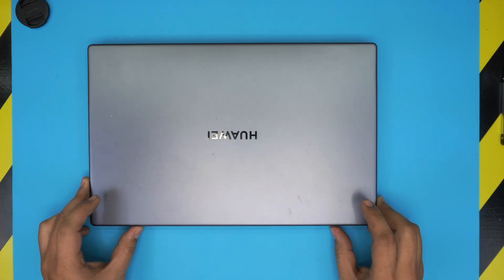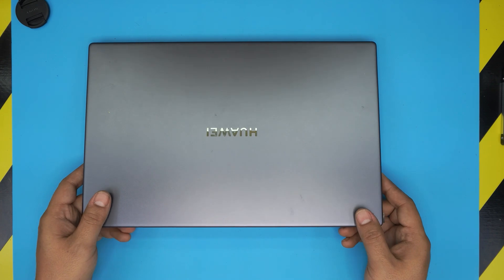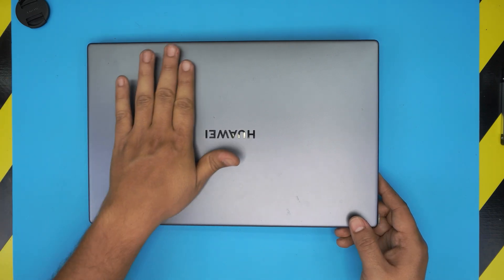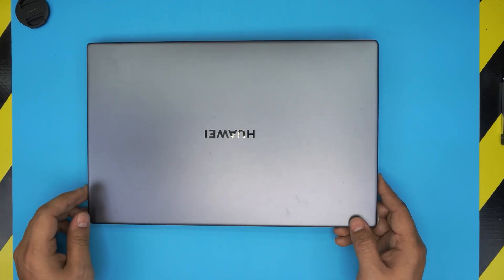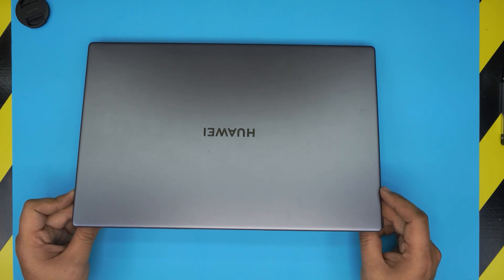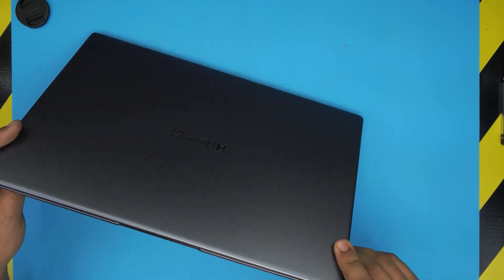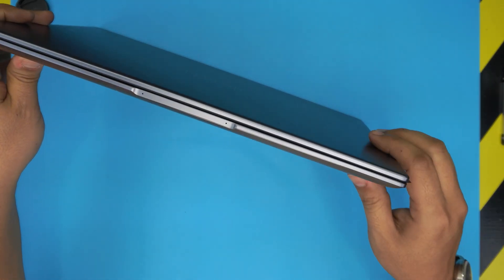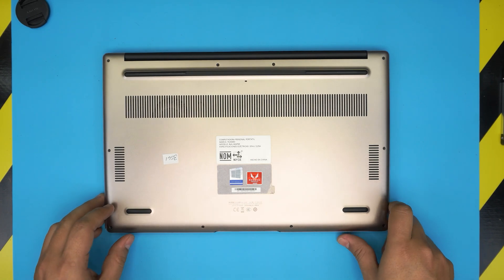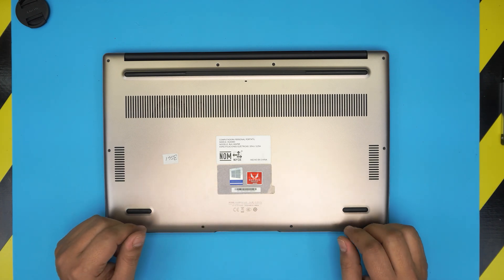Hello everyone, welcome back. In today's video we have a Huawei D15 laptop — the specific model is BOH-WAP9R. I'm going to show you how to open it up, repaste, clean up the fan system, and remove the heatsink. You should be doing this service every year to every year and a half depending on usage and how dusty the environment is. This applies for any Huawei MateBook D15, whether Intel or AMD — they're all the same procedure.